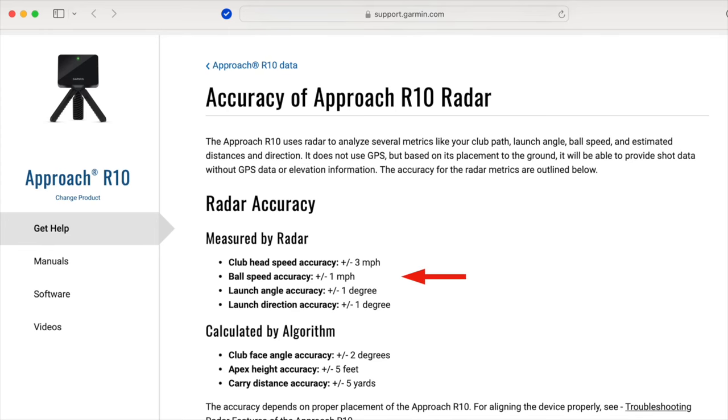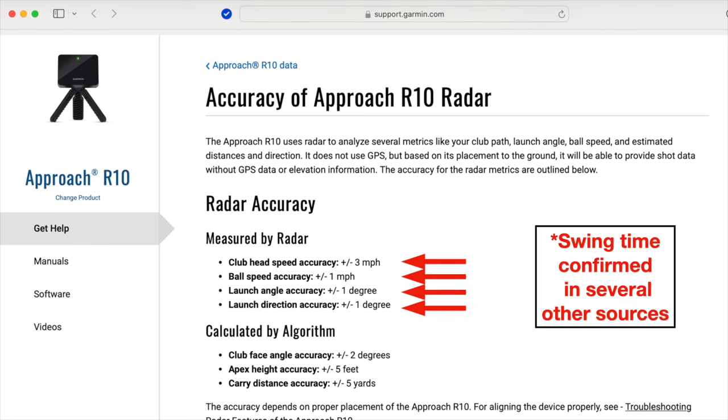One of the key features of the R10 that really sets it apart from its competitors in this price range is the amount of data it provides. The R10 measures five different data points: ball speed, club head speed, launch angle, launch direction, and swing time. All launch monitors use a limited set of recorded data, then run it through their algorithms to provide additional estimated information. Generally speaking, the more expensive and advanced the unit, the more data points it's actually recording.